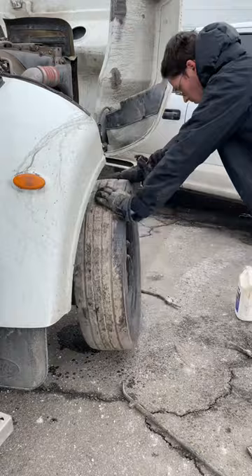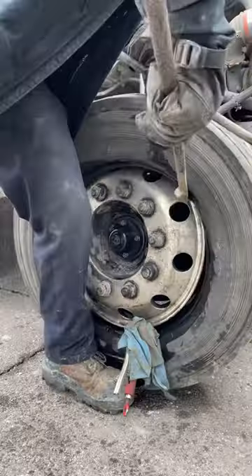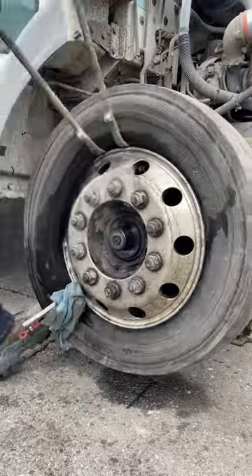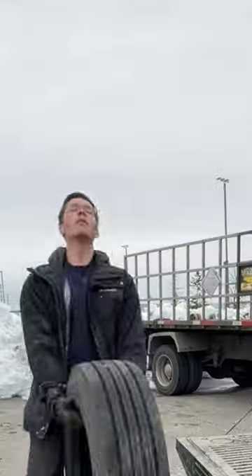You wanna know how I balance steer tires? I use these balance beads. My supplier's Prima Canada — one of the best. Link is in my bio if you want some. Ordering something supports my content. Anyways, now for the best part. I love bead bazookas.